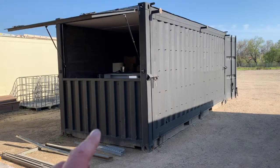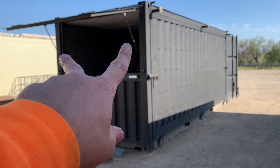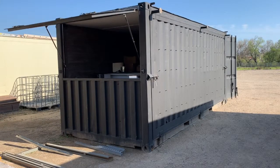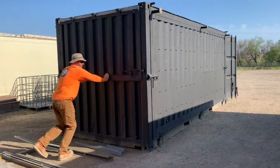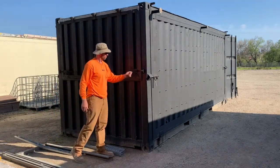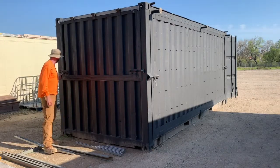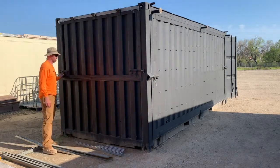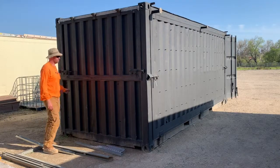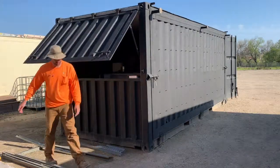On the indoor door, we've got two 250 pound struts that raise this door. In order to lower it, just grab hold and swing it down. As far as locking it, we have two locks just like that — and again, you can padlock both of these. To raise it, slide those back, give it a pull, and it raises by itself.